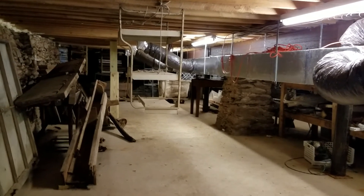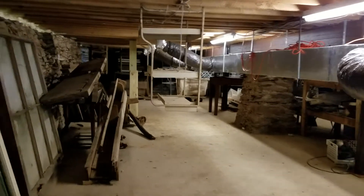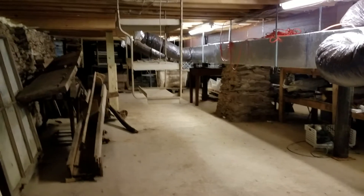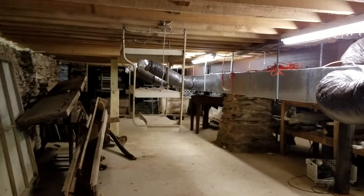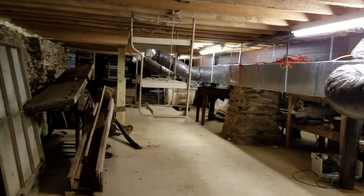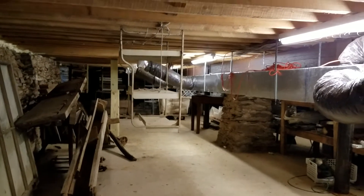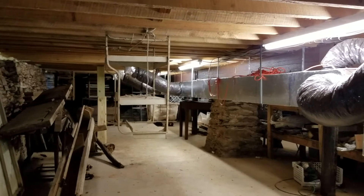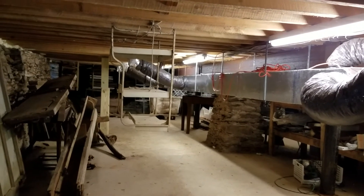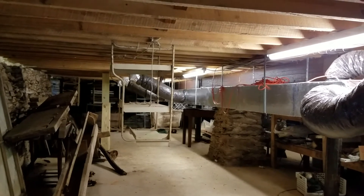It took a lot of grant funding in addition to donations to do this building because of all the structural work. Nevertheless, we got through it after many years. This was the first project — started in 2004, finished in 2005 — to get this floor underway.